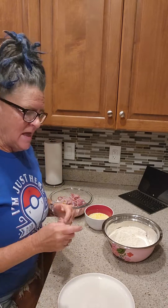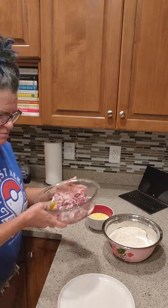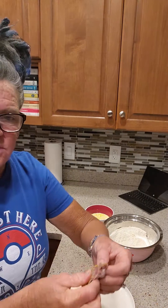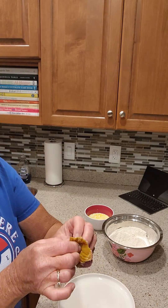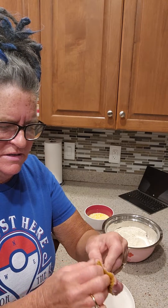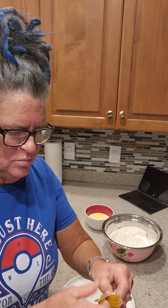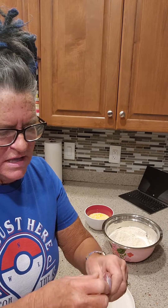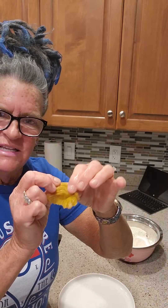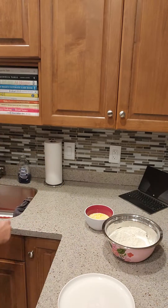Before we move over to the frying pan, I thought maybe you might not have ever worked with gizzards before — I wanted to show you something here. When you're working with your gizzard, if you've got any that have that little hard yellow part on it, you've got to peel that part off. Your gizzard is the stomach of the bird and they have a little grit in their stomach. This is the meat part — this is the part you're going to eat. This part, you can't eat this part.